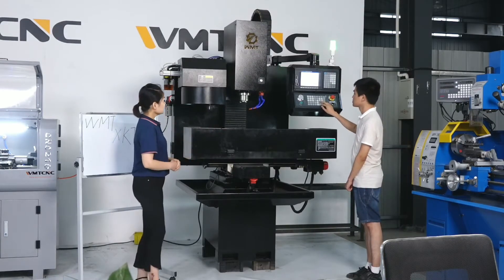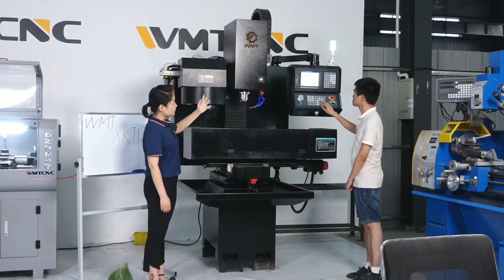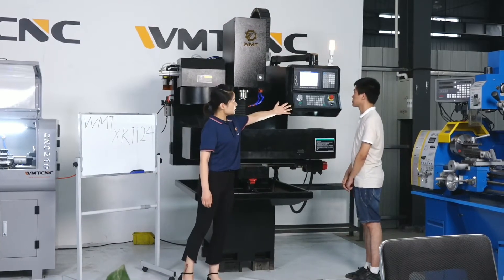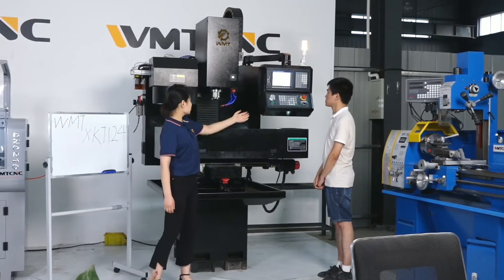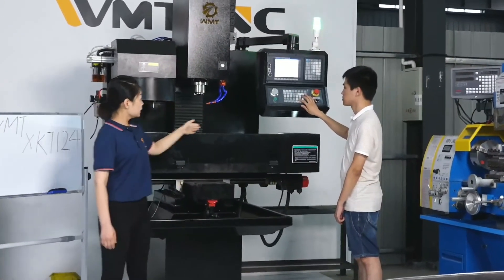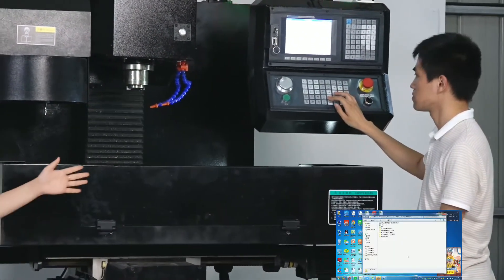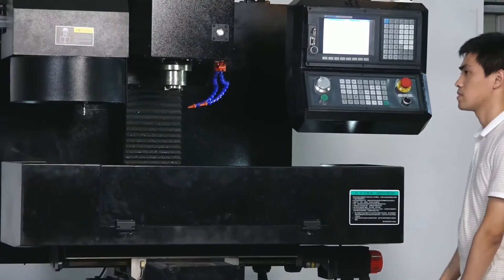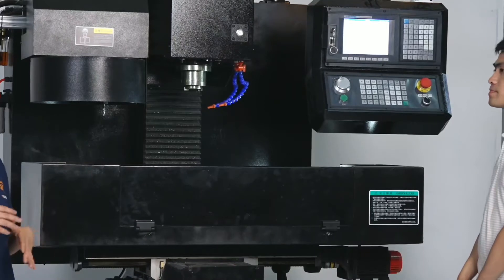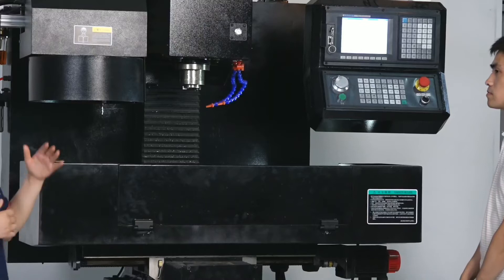You can see the column is going up and down automatically, controlled by the CNC controller. And you can also see it moving left and right. So we have just seen how the machine moves, and now we will see how this machine changes the tool automatically.